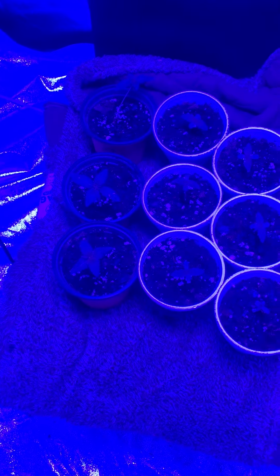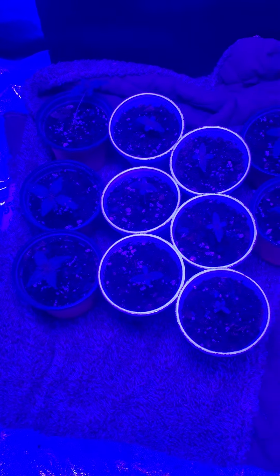Hopefully you guys can follow me on my journey to these girls becoming incredible. Just know in about like a month, these plants are going to look beautiful.